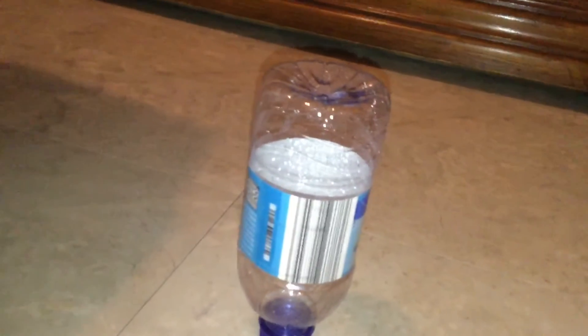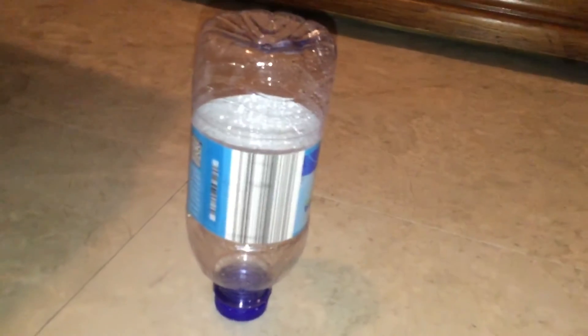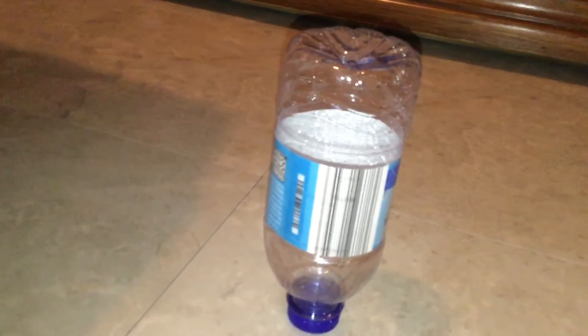I flip my water bottle, but it's like upside down. At least this trick takes me a long time. At least I flip it upside down, and on my last try, I got it upside down.